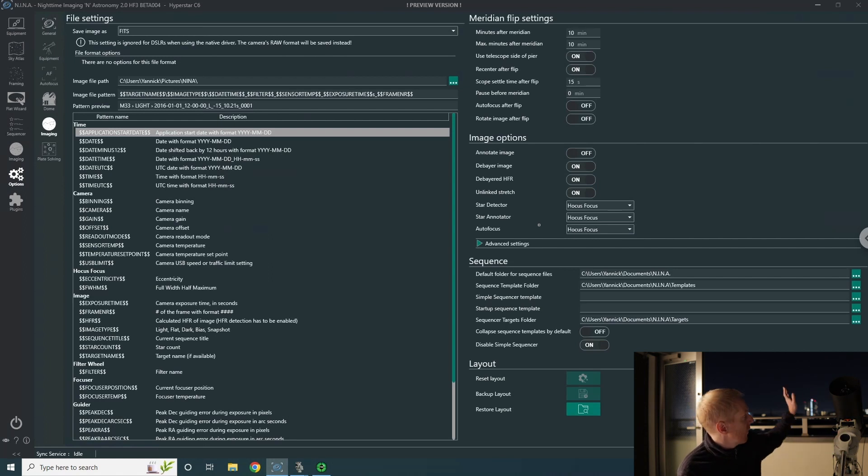That's it to set up the sequence if you have a go-to mount, a focuser, and an auto-guide scope — it's paradise. There are things like the ASIAIR, which I reviewed on this channel and think is a great product, but Nina is far more flexible and can connect to equipment the ASIAIR cannot. The ASIAIR locks you in on ZWO equipment for the camera, whereas I have a Rising Cam and a QHY guide camera, so I can't use the ASIAIR, which is a bit of a shame.